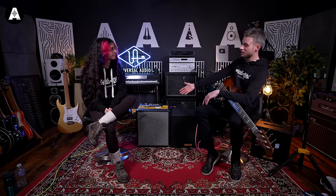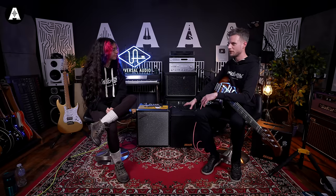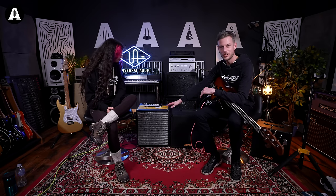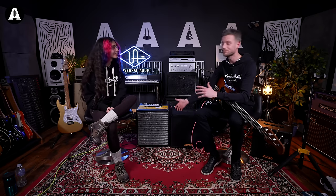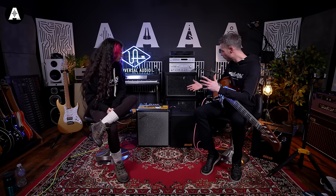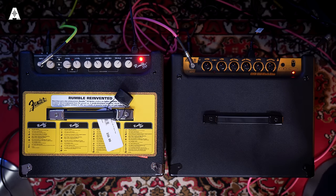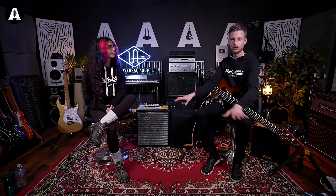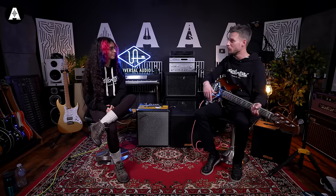Even just on price — this is I think about 359, 360. So compared to this, it's only 30 quid more than the Rumble. And not many more features because they've got their own contour and bright switches, same sort of thing, and very simple. I think it's just going to be — if you can come in, try it, AB them all — I'll do a little bit more playing now. Hopefully that gives you the thing that you need out of an amp.